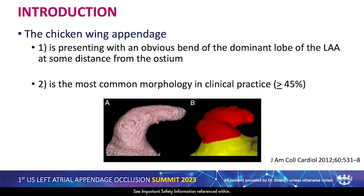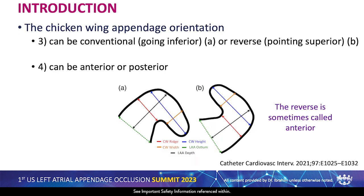The chicken wing appendage presents with an obvious bend of the dominant lobe of the appendage at some distance from the ostium. It is the most common morphology in clinical practice. The chicken wing appendage orientation can be conventional, going inferior or down, or reverse, pointing superior — sometimes called anterior. It can also be anterior or posterior in the sagittal view.